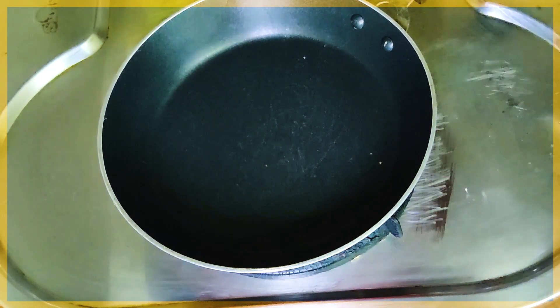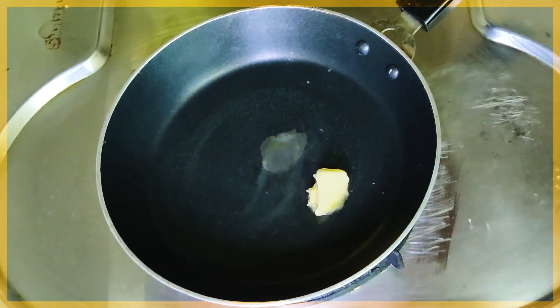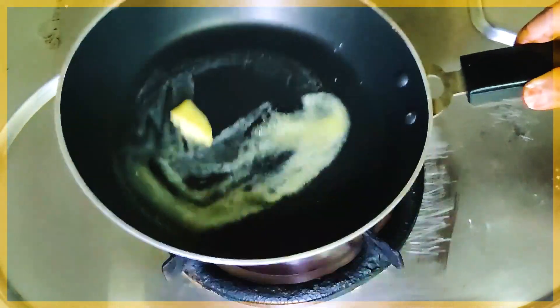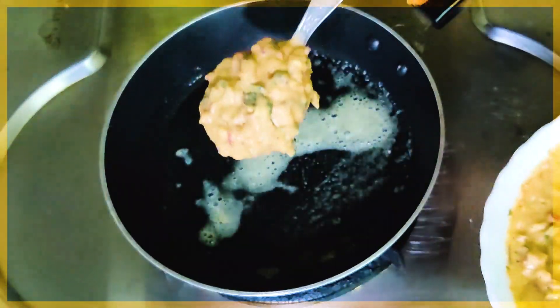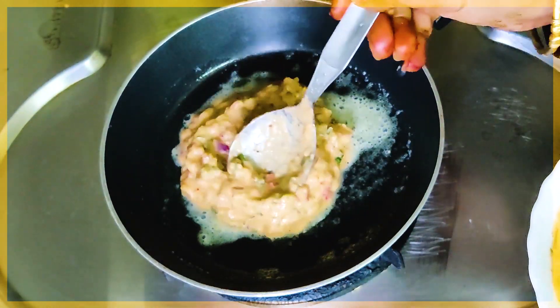We will put a pan on first and add 1 teaspoon of butter. Let it melt. When the butter melts, we will proceed with cooking.